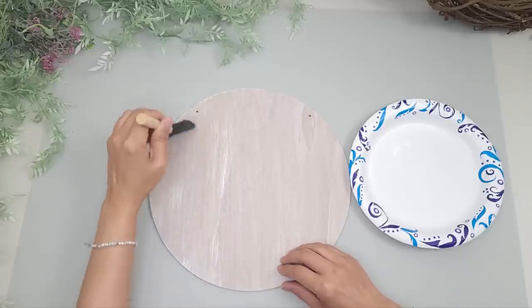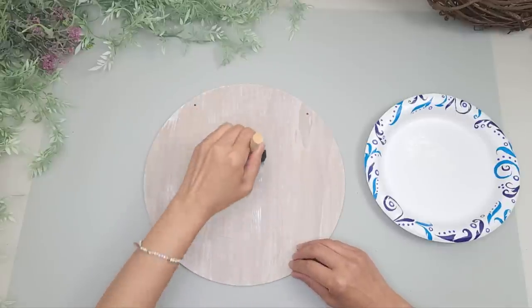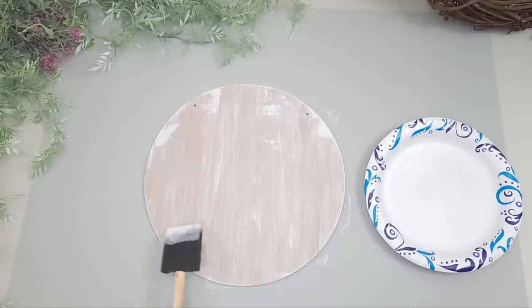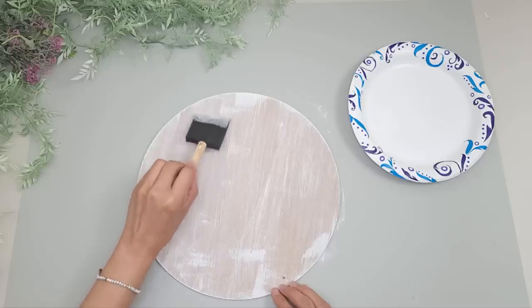Lastly I dry brush some white acrylic paint, making sure to dab off some of the paint first, then lightly brush over the wood in random areas. I also like to gently push the foam brush forward to make it look a little more weathered here and there. I did go a little heavy on the edges while testing, but the wreath will be covering up those parts.